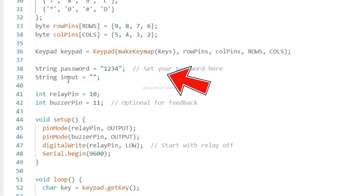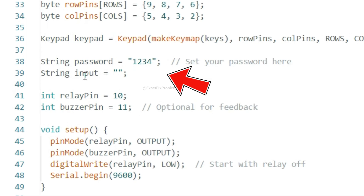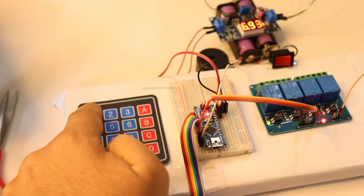You've probably understood the password setup by now. Let's enter it and see how it goes.